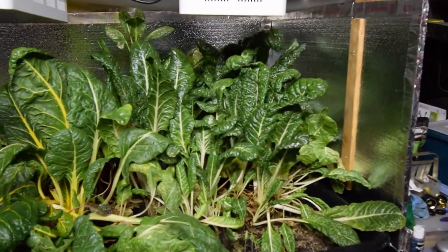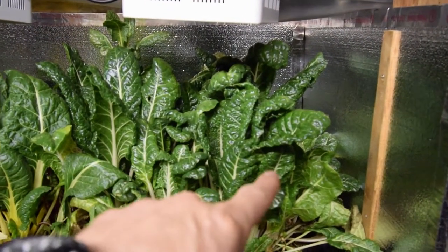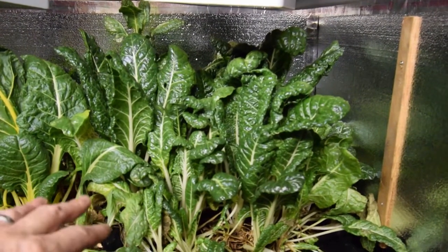The Silverado chard — we came down and harvested quite a bit off of it, and it's ready for another harvest already. You can see it's really looking good.